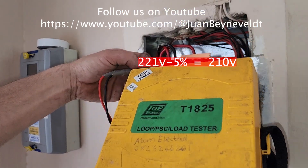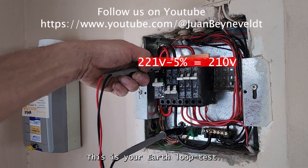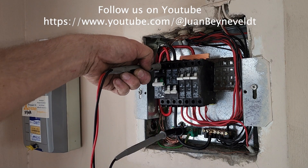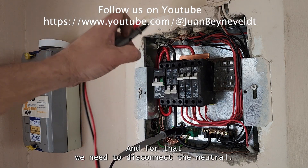Okay, this is your earth loop test complete. The next one we're going to do is going to be the neutral loop test, and for that we need to disconnect the neutral.